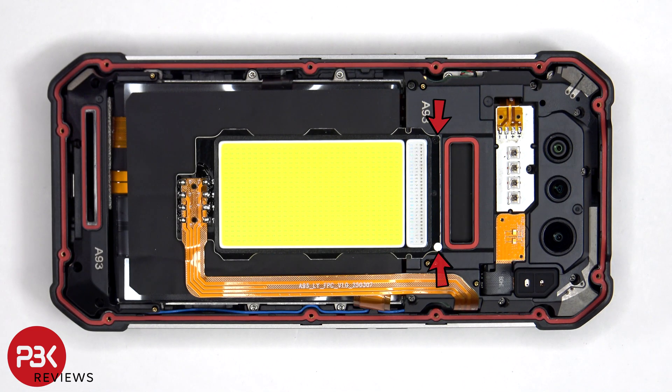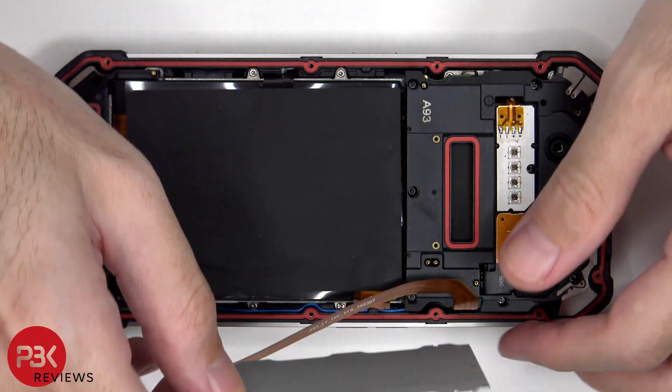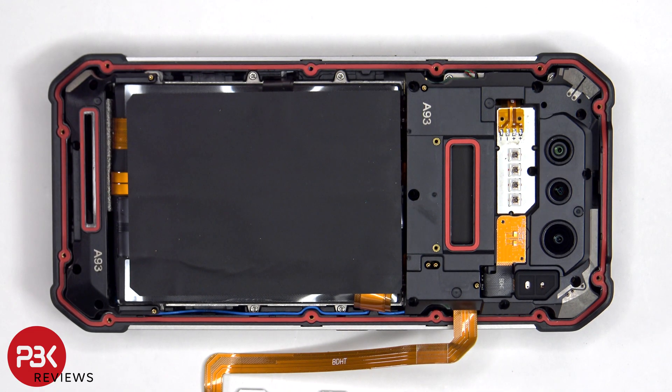We'll start off by removing two Phillips screws. Thirteen additional Phillips screws need to be removed. The top plastic motherboard cover can now be lifted up from the right to the left, but be careful since there's still a cable attached to the back side of the board.